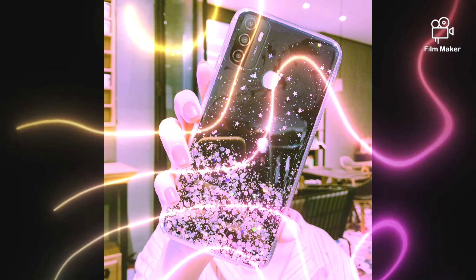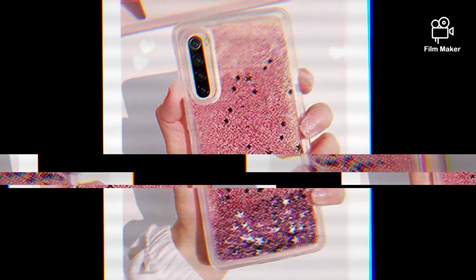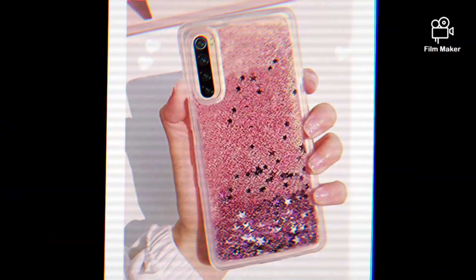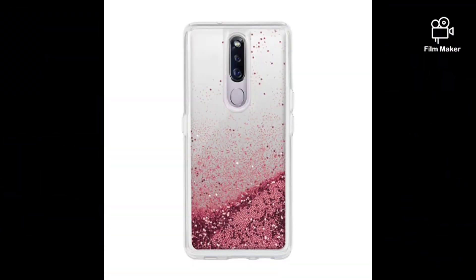Now let's see how the case looks on the phone. As you can see, the case fits perfectly on the Oppo F15 and it doesn't add any extra bulk to the phone. The cutouts for the camera, ports, and buttons are precise, so you can access all the features of your phone without any problems.